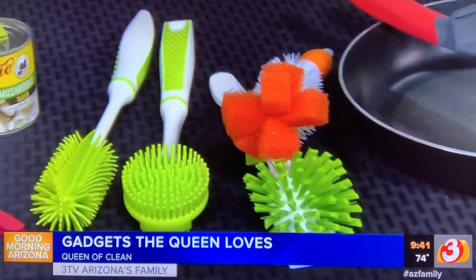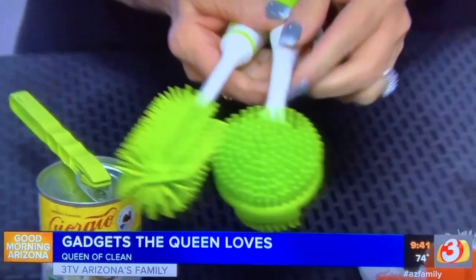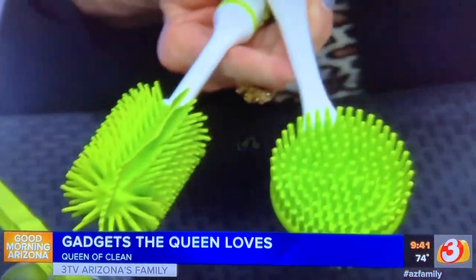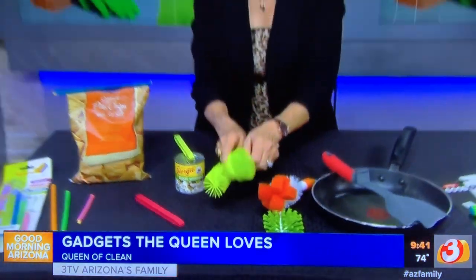Brushes that get disgusting and full of dirt, germs, and food in the kitchen are awful. These are silicone ones instead — they will not mold, they will not mildew, they will not collect bacteria, and they're dishwasher safe. They are amazing.